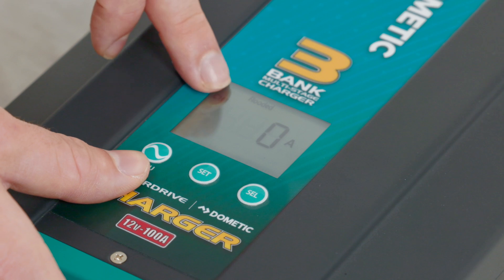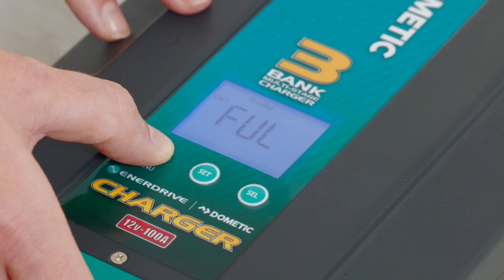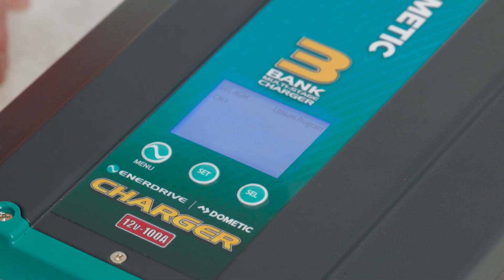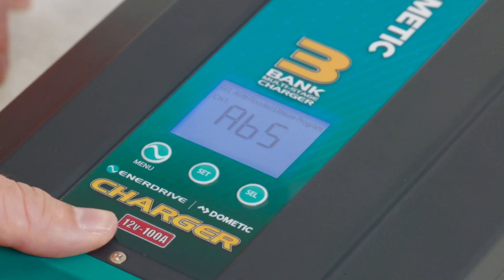Jumping right in — we're currently set on our flooded settings up here. Now we're connected to a lithium battery, so what I'm going to do is press and hold down my menu button here until our top screen starts to flash with our menu options. To get to lithium, I'm going to press the select button on the right-hand side into our lithium settings and press the set button to confirm that selection.